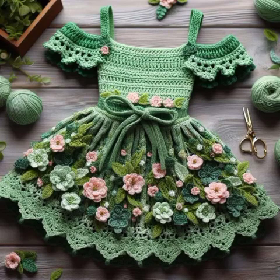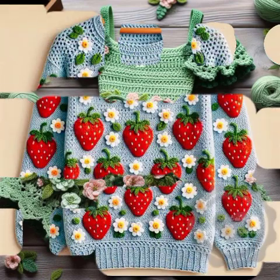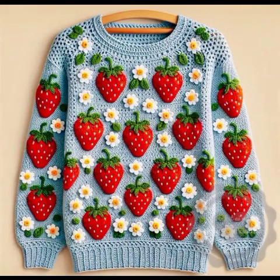Welcome back to my YouTube channel. I hope you're fine — I am also fine. In this video I'm gonna show different beautiful and unique crochet baby frog designs. The ideas are very amazing.